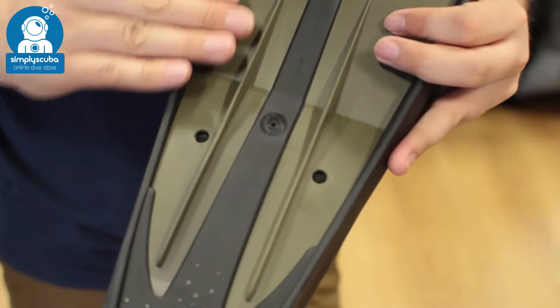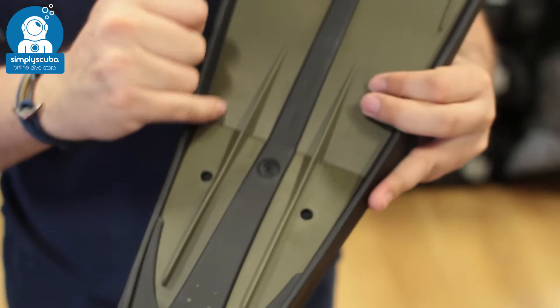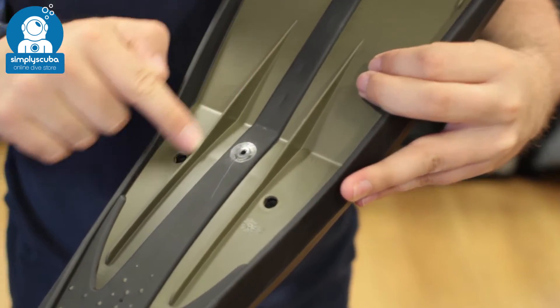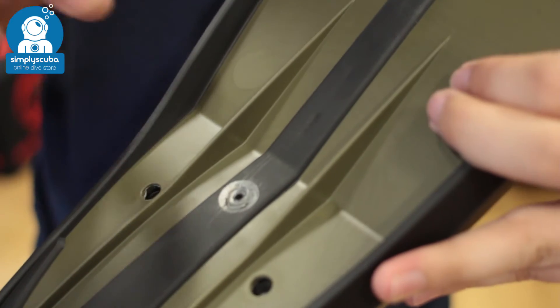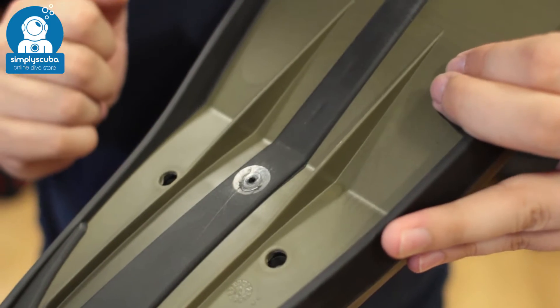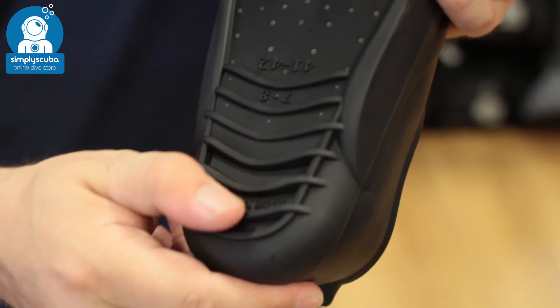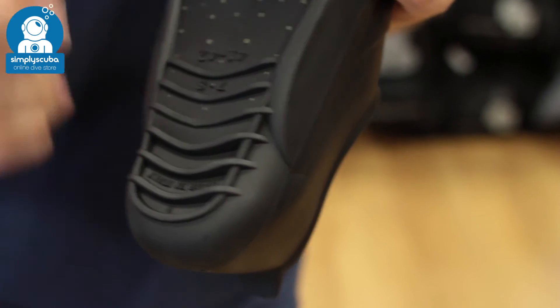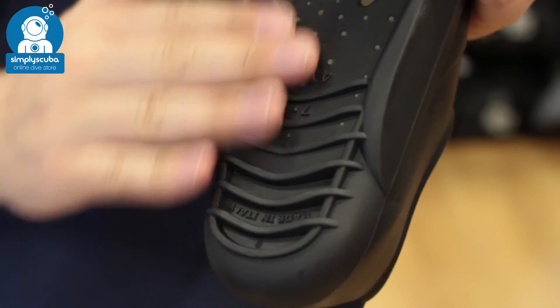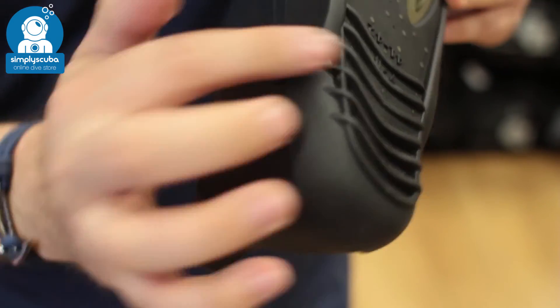The blade is set at an angle to the foot pocket, which gives a more efficient angle of attack. You've also got nice deep ridges that help stop it from bending and increase efficiency further. The sole of the foot pocket has a deep tread for grip on wet boat decks or sandy shores, and that rigidity continues down towards the heel, above which it gets much softer and more comfortable.